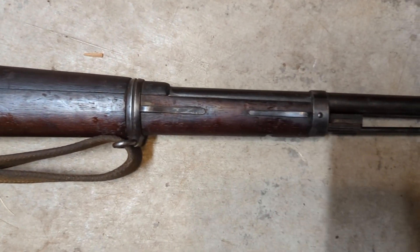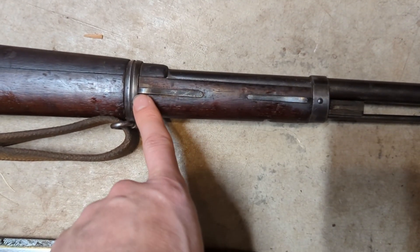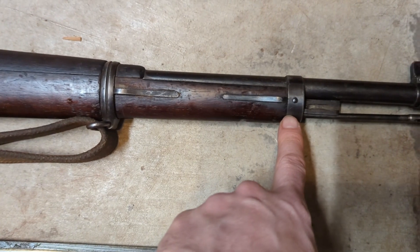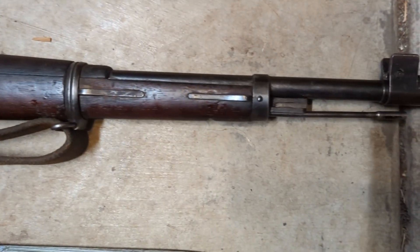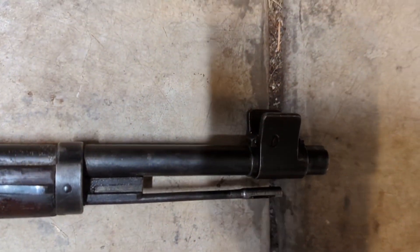Moving down the rifle, what's interesting is it has two separate springs here — one for the front sling swivel and then one here. They also have some pretty meaty sight protectors.